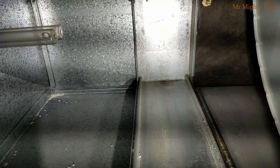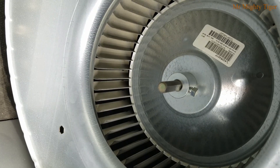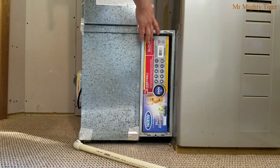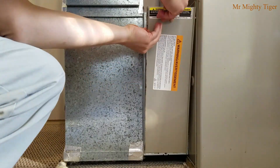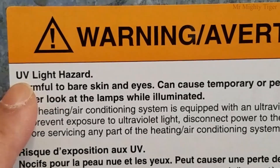Here's the inside view of the lamp. Here's where the air filter will go, and here is the furnace fan. Let's finish by installing the new air filter. And don't forget to put up a warning sticker for the UVC light hazard.